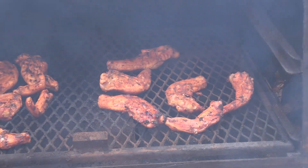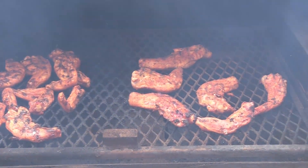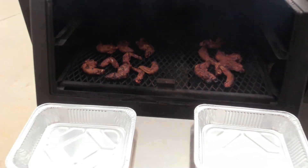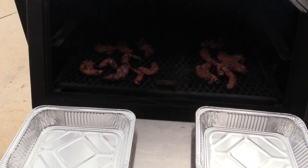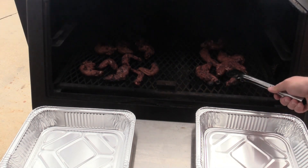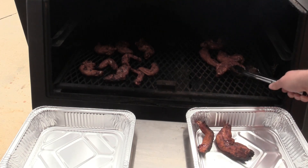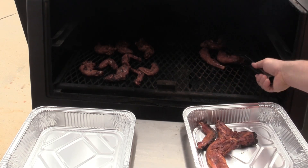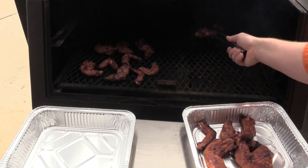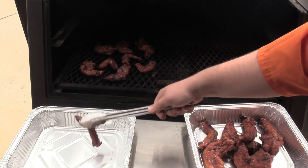Well, they've been on here for about 10 minutes. I just flipped them — let them go a little bit more. Cook them just like a chicken wing. Alright, they are done. I got them to about 160°F internal and that's what you want to do. I'm gonna take the non-marinated ones off here and put the other ones aside. We'll get them inside.